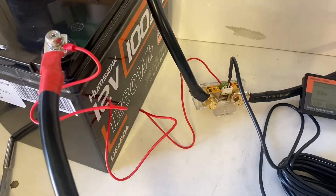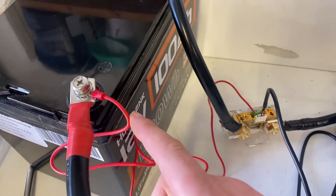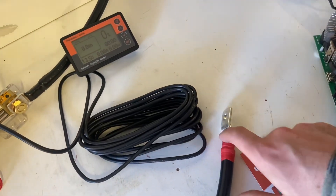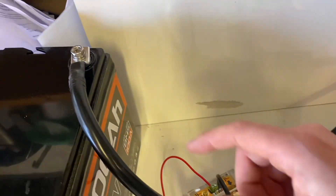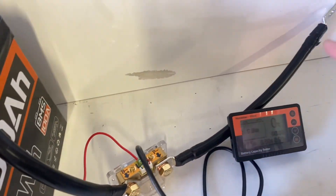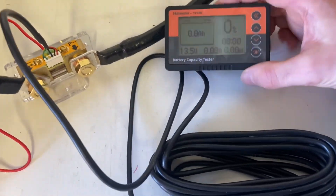So we got it all connected. The negative goes through the shunt, your main positive goes to your loads, and the negative goes through the shunt to your loads as well. Then all you need to do is hook your monitor up to the shunt via this cable — and it's connected to the monitor.